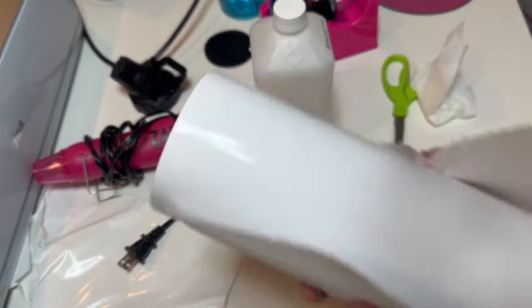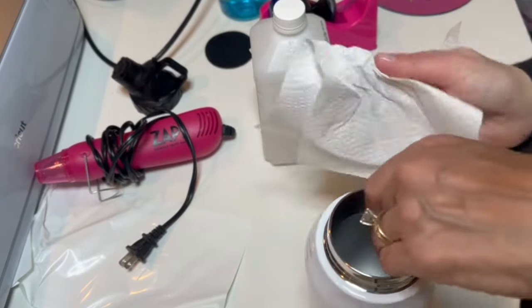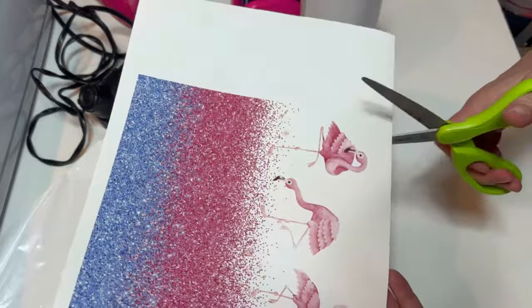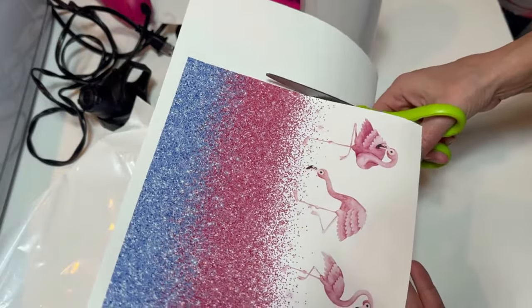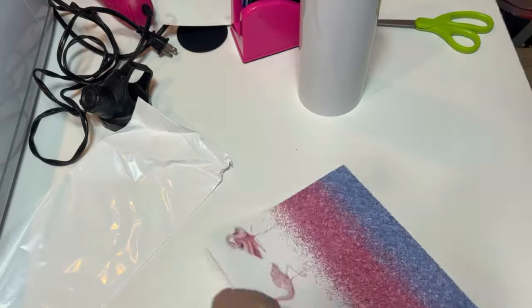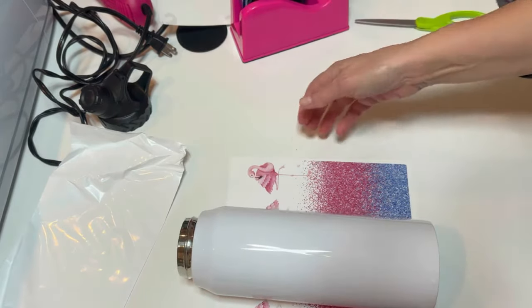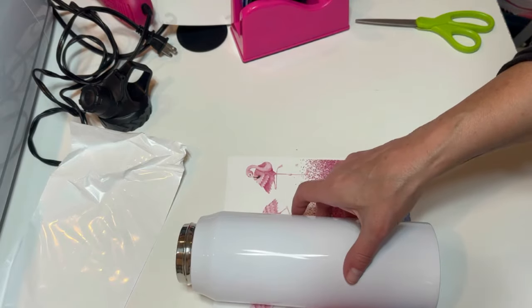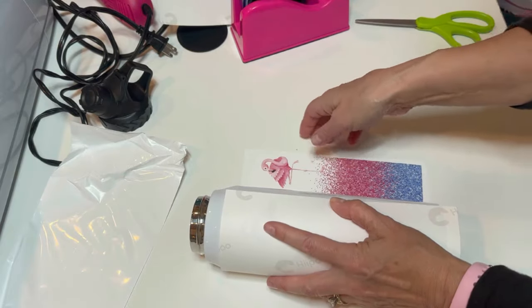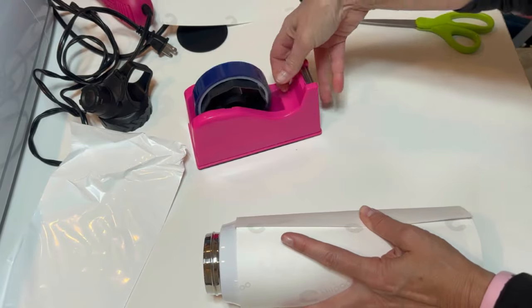The sublimation paper is printing and almost done. Once it comes off the printer, go ahead and cut some of the excess off. Make sure it's right side up, line it up on the tumbler, and make sure it is pulled very tightly.